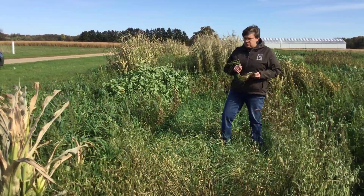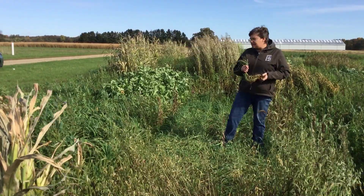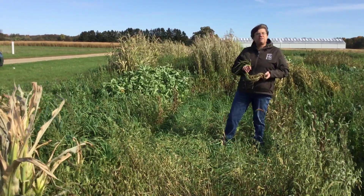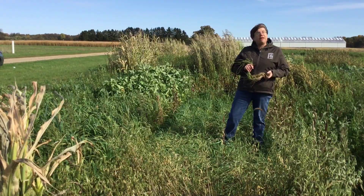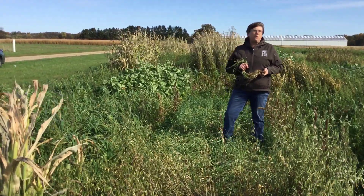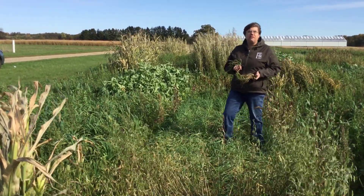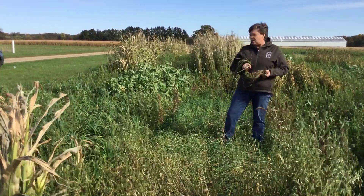Cereal rye is also used for soil and water erosion control. Since it has a nice mass and a significant amount of biomass, in the fall and in the spring we do see a reduction in movement of soil and water off the fields, so it can be used very readily for erosion control.